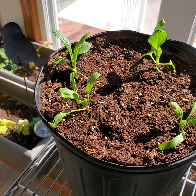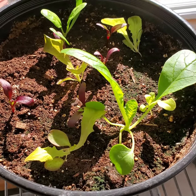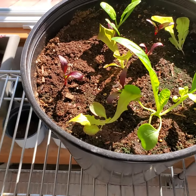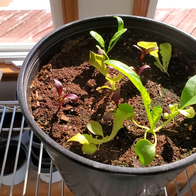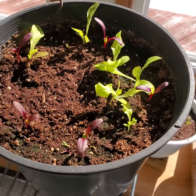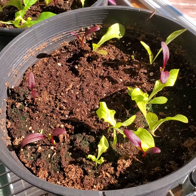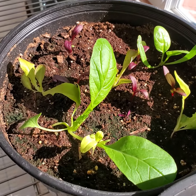Those spinach plants came out of this container — it was a mix of different kinds of greens, so I didn't know what was going to come up. We got a couple different kinds of lettuce and some spinach, and they take up a lot of room.